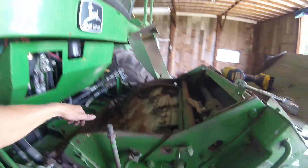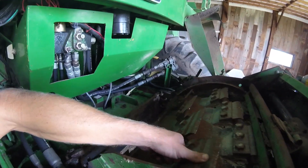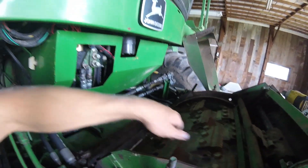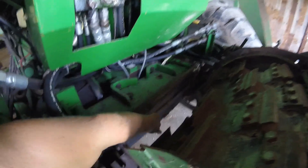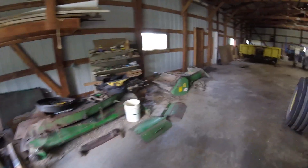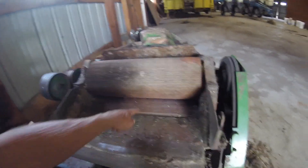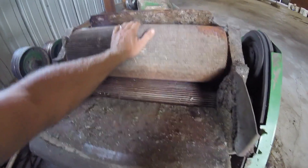Once the silage hits that shear bar, I've been told that it comes past that shear bar at 150 miles an hour, which then it will get thrown down there. And that's off right now, but it will go through this kernel processor. All that corn will be forced through these two rollers here.